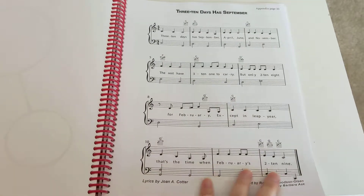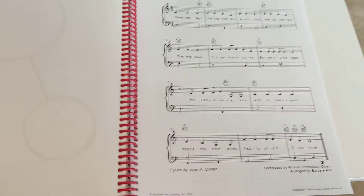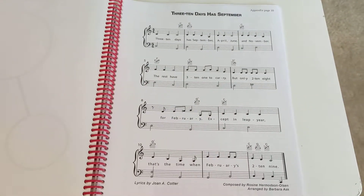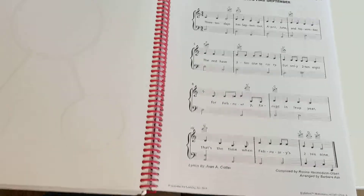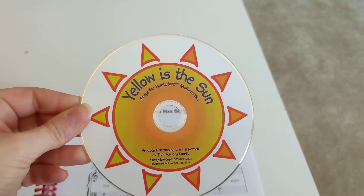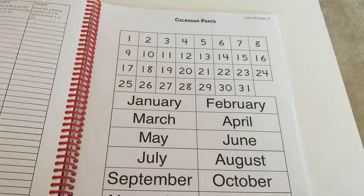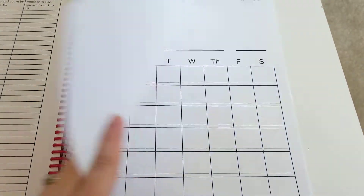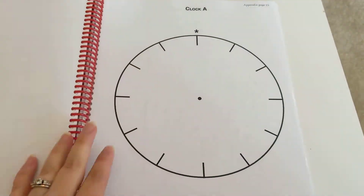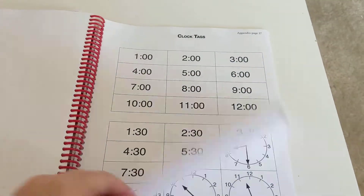There are also some songs they have you sing to solidify the concepts you're talking about, and it comes with a CD. Memory work set to song is a great way to reinforce learning. My three-year-old knows all the songs on the CD by heart — it's really cute to hear her. You go through time, addition, subtraction, all these things through the songs.